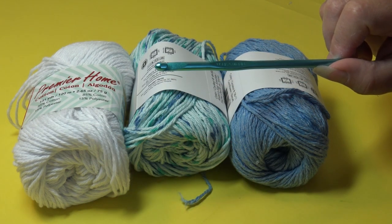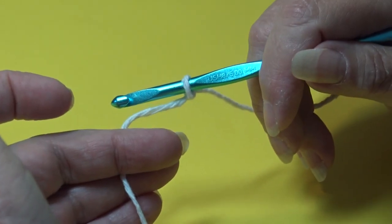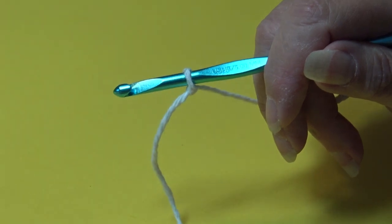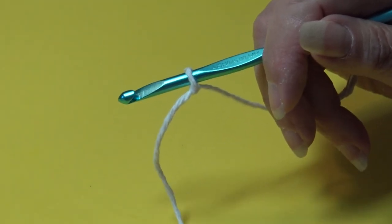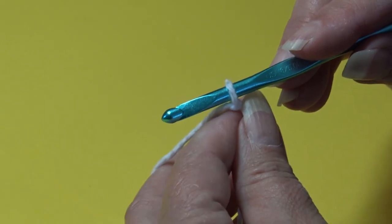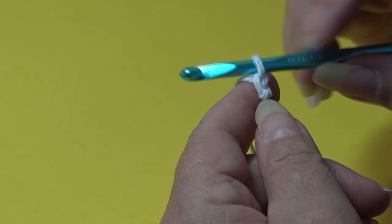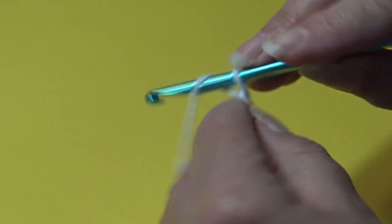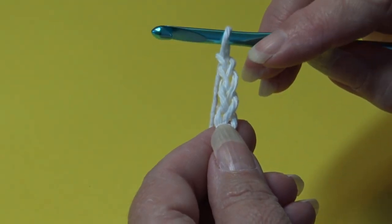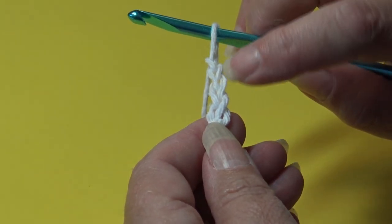We're going to start with white. Grab your white and your hook and let's get started. I already have my yarn attached with a double knot — you can use a magic ring if you prefer. We're going to chain four: that's one, two, three, and four. Now we're going to work nine double crochet into that fourth chain from the hook — skip one, two, three chains.